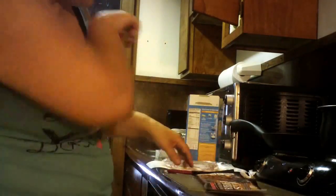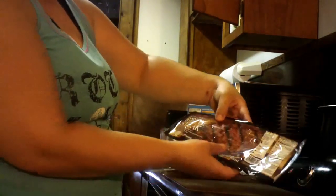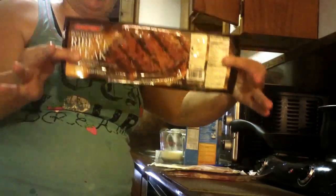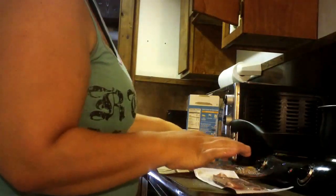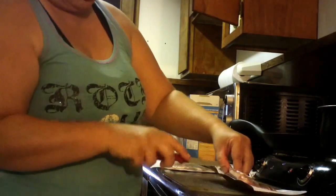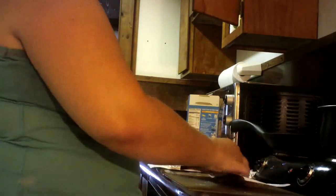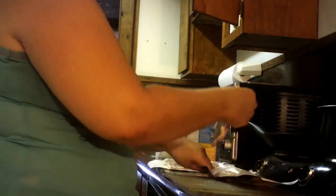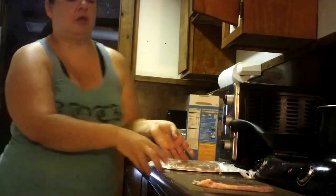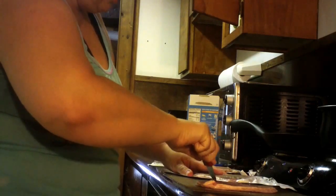Here is my meat. These are boneless beef ribeye steaks. I buy them at the Dollar Tree for a dollar a piece, and they taste pretty good. But there are some weeks I just can't afford to go regular grocery shopping, so Aldi, Save-A-Lot, and the Dollar Tree have become my friends, because you can buy whatever you need at any of those stores.